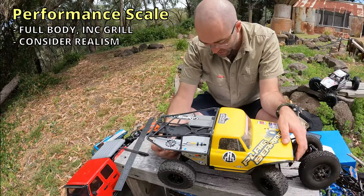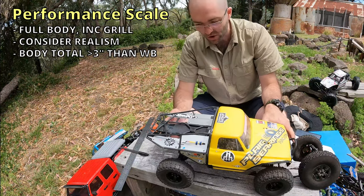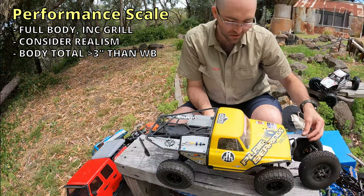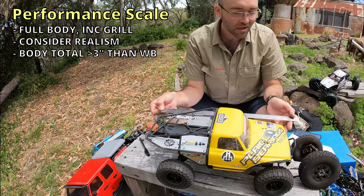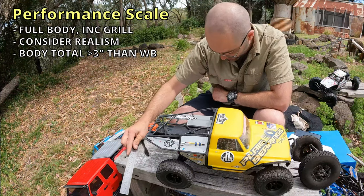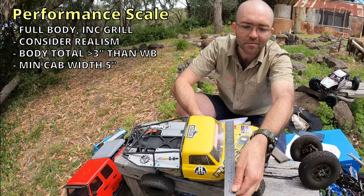You're allowed to remove the roof as long as a roll cage or half interior is fitted. The body, including any tray, cage, or barwork, should be at least three inches longer than the wheelbase. The wheelbase on this fella is just over 12 inches, so we need to be at least 15 inches long, and this body is 17.5 inches — so that is legal. The body should be at least five inches wide for the full length of the passenger cabin; we're at about seven inches here.